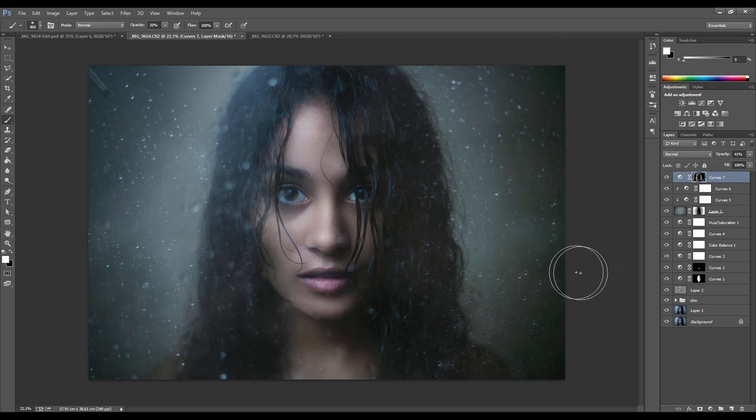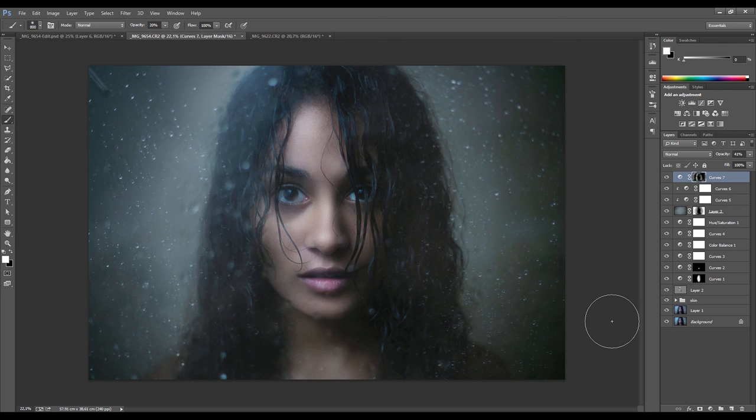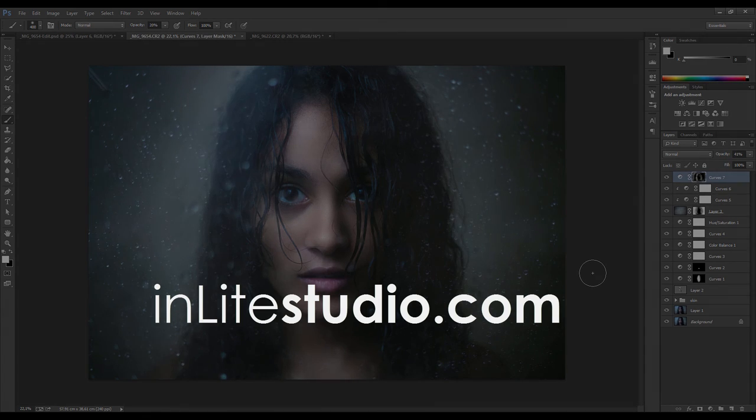And that's the final result. We have a look at our before and after — that's what the shot was, and after some editing that's what we can turn it into, which is pretty awesome. I know some of these techniques I rushed through and may be a bit advanced for some viewers, but hopefully you can still get some tips out of it. The more you keep practicing and creating your own shots, the better you get — so just go play, basically. Thanks for watching, and if you have any questions or feedback feel free to message me. Cheers!